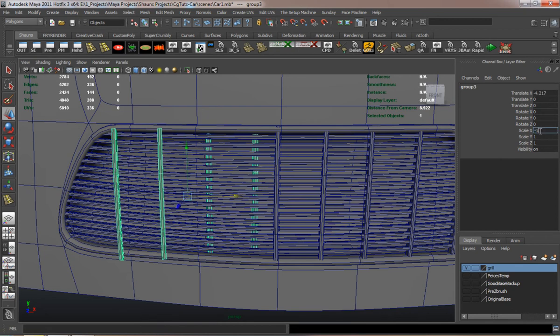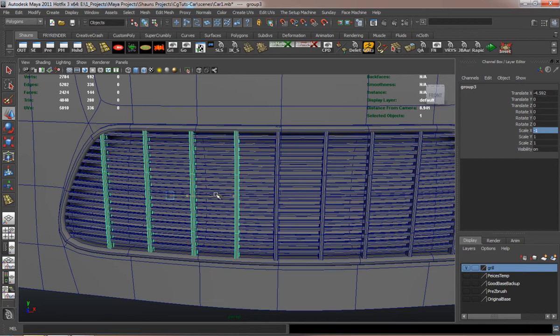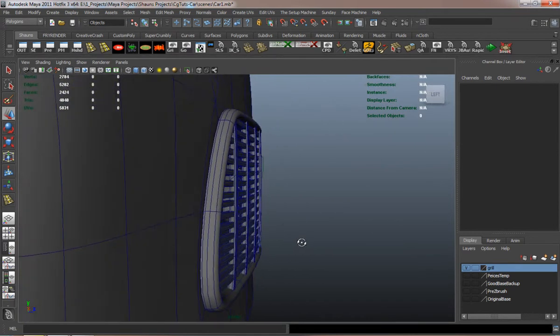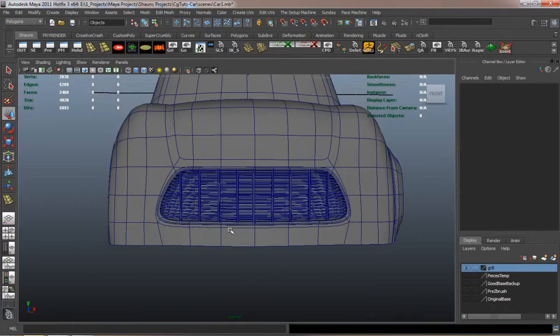Making sure that I scale it negatively in X, so it would be negative one. And there you go.